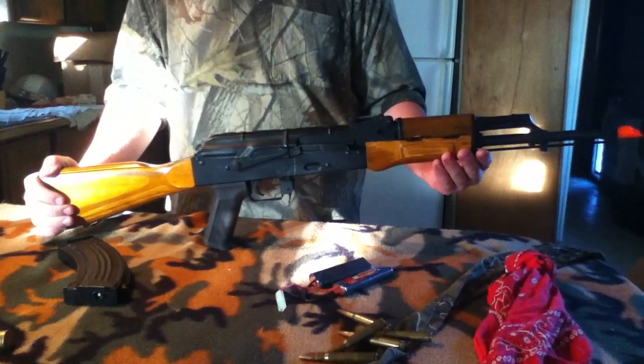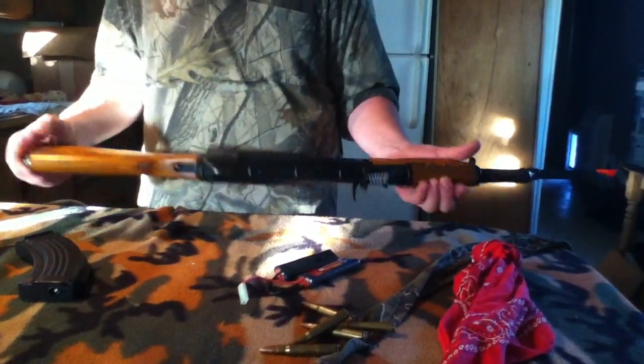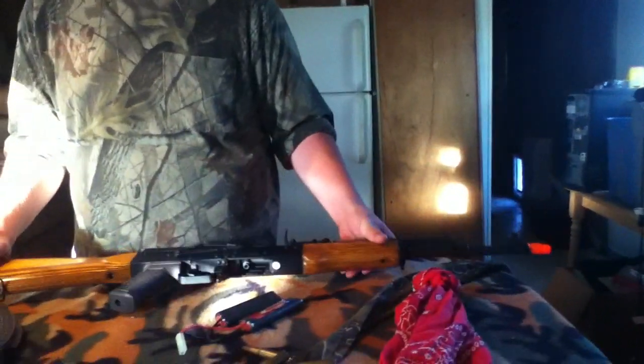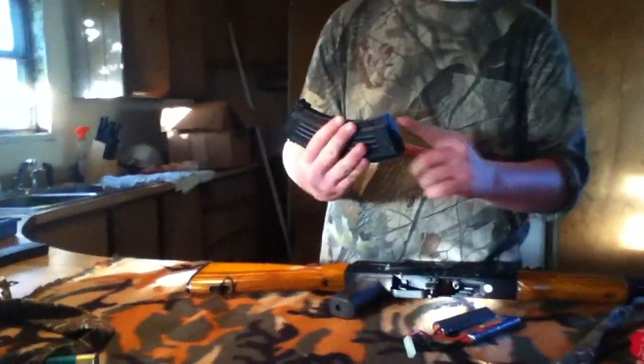Basically, for his primary, he has an Echo 1 Red Star AK-47, or AK-M as you might want to call it. It is the upgraded version of an AK. This gun is fairly accurate, about 150 feet, keeps a pretty tight pattern, and comes with a 750 round high cap magazine with a little winder thing on the bottom.